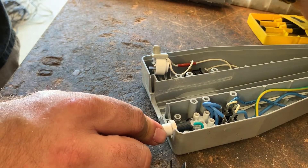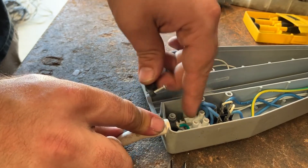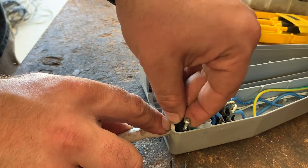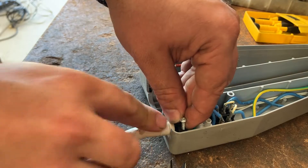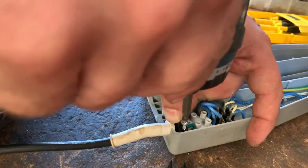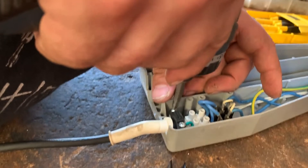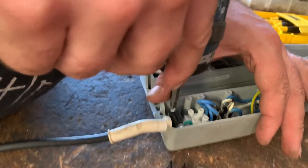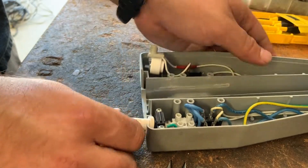Strain relief. Now we have the cord lock itself — I'm going to pull that back just a little bit. Probably should have cut those three wires a little bit more, but oh well. As long as this keeps it in, that's all that matters. Okay, it's not going anywhere.